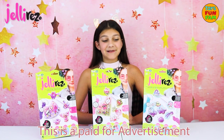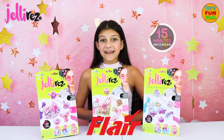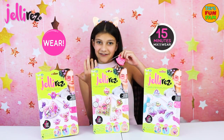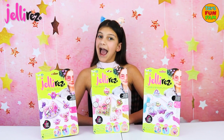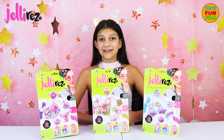Hi everyone, today we're going to test these new Jelly Rez toys from Flair. In 15 minutes you can design your own wearable fashion accessories. There are four regular packs: animals, fantasy, sweets, and themes, and there is a larger super glitter pack too.